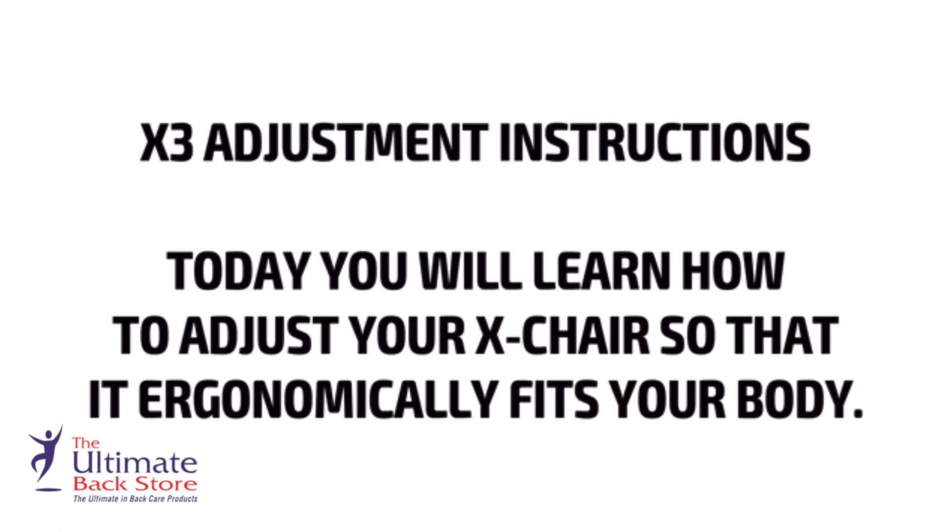X3 adjustment instructions. Today you will learn how to adjust your X Chair so that it ergonomically fits your body.